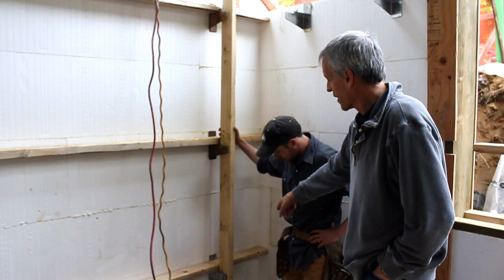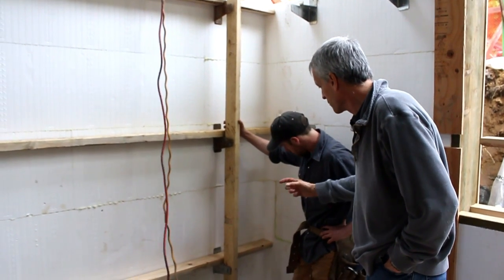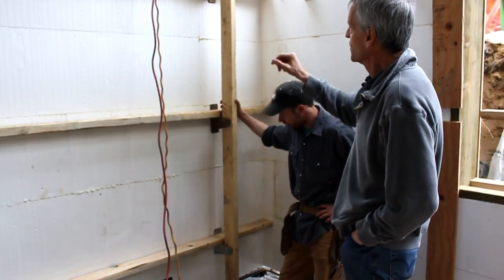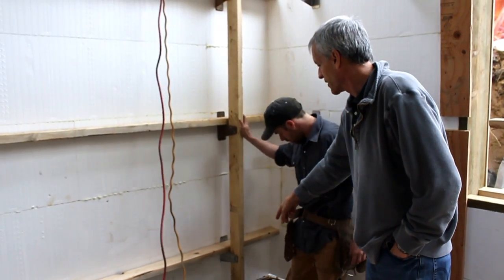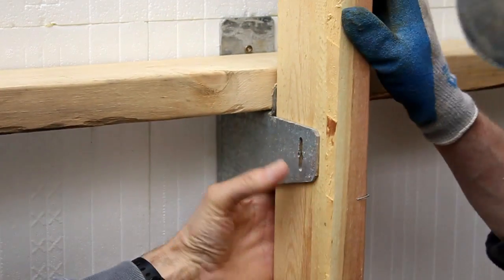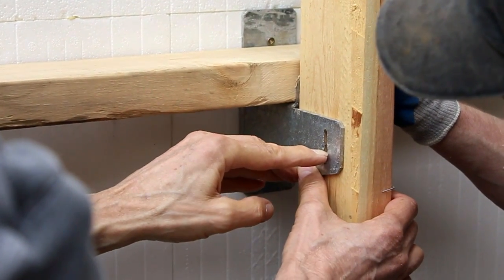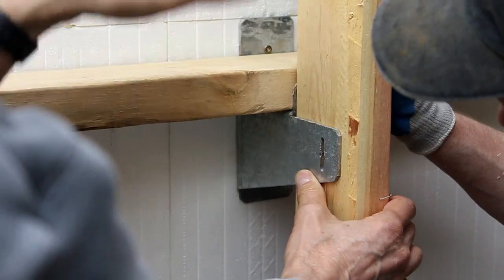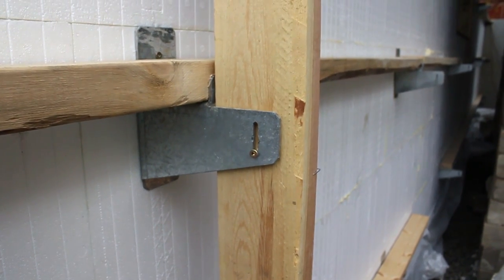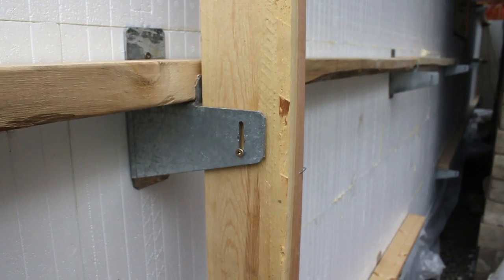We've got our corner in position. You're two inches away from your string line, so you know you're in your exact position. Now we want to lock this wall in place with the base of the strong band. We're going to put a screw in right about there — that allows us to adjust the wall and also allows the wall to compress slightly, which is what's going to happen when you put the warm concrete in first.